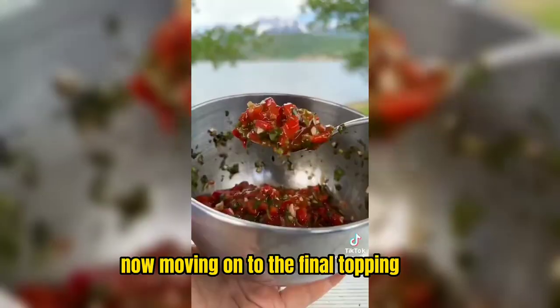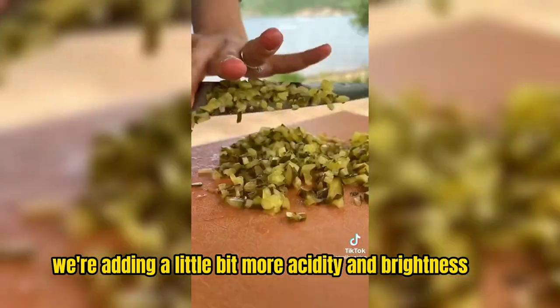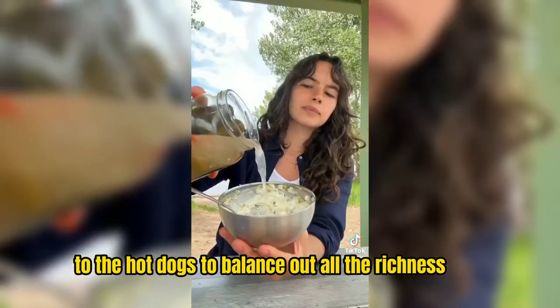Now moving on to the final topping, which is this delicious briny pickle mayo. We're adding a little bit more acidity and brightness to the hot dogs to balance out all the richness.